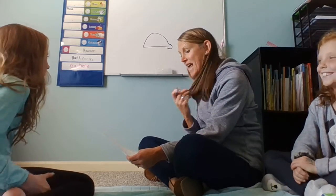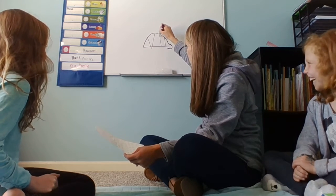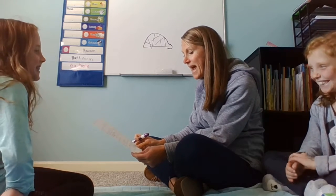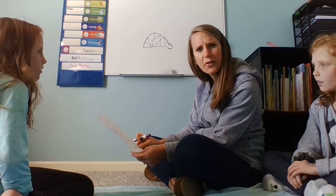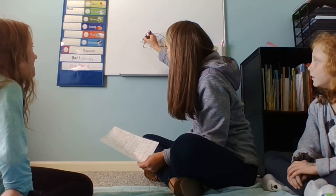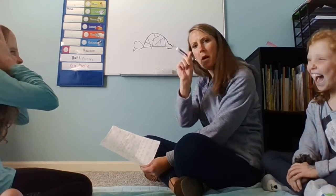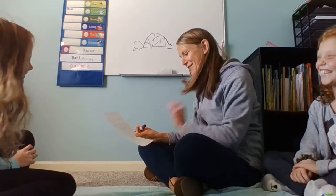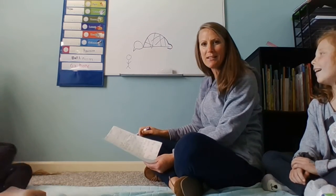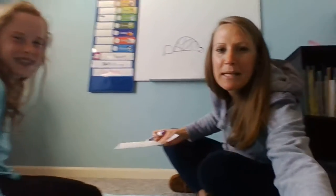Number three says: next draw lines inside the shell. So I'm going to draw some lines inside the shell. Number four: now you will draw kind of like a speech bubble for the head. So I guess if this is the tail, maybe the head is here — kind of like a speech bubble. When I think of a speech bubble I think about like this, you know, the part that points towards the person. Doesn't that look like a speech bubble? I think so — I'm just following the steps.